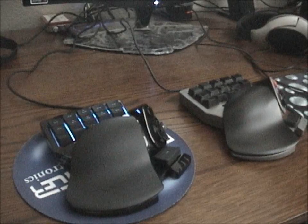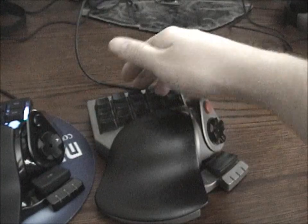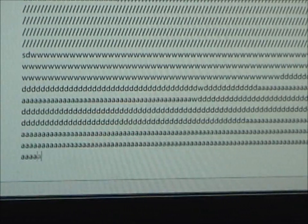Now I want to show the same behavior on the N52. Apologies for all the zooming in and out — I'm not a cameraman by nature. On the N52, we'll do the same thing: hold the W and D key. What it does is basically remember the last key typed — it's having similar behavior where it remembers the D. If I add an A, it does that as well, but it continues to go. It doesn't actually stop putting the keys down, which is different.